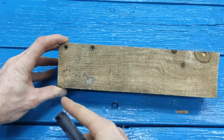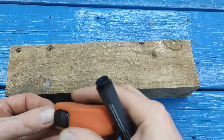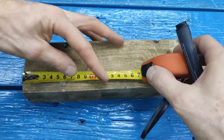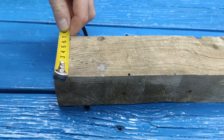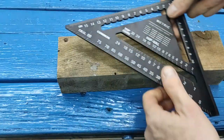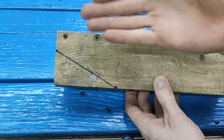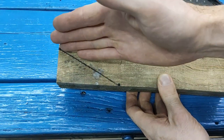First of all, we need to find the right angle, and we will start from it. Next, we measure 9 cm from the right angle, and here we need to measure 4.5 cm. We take a hacksaw on wood, or if you have a circular saw, cut it off strictly according to this marking.